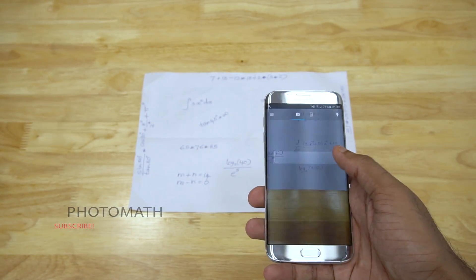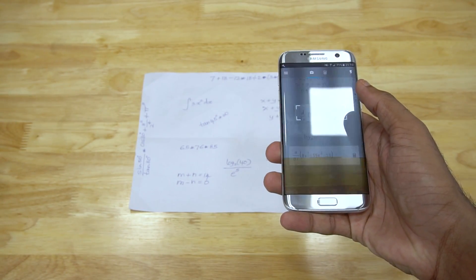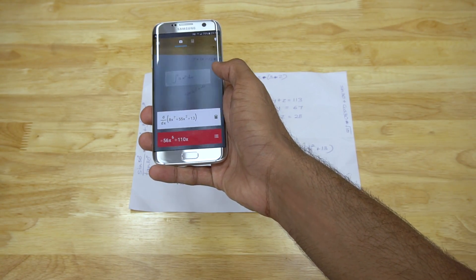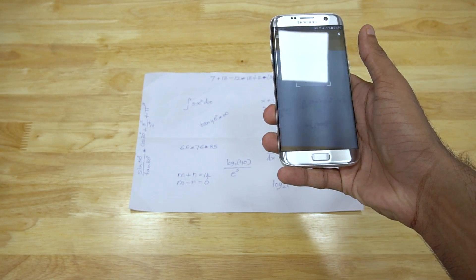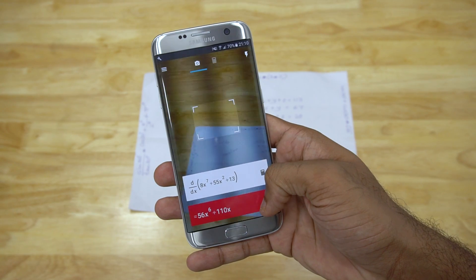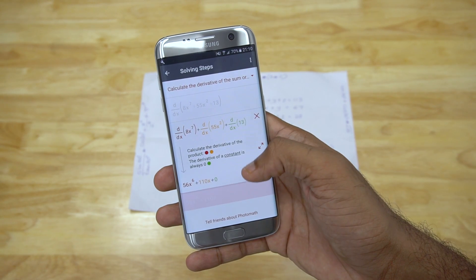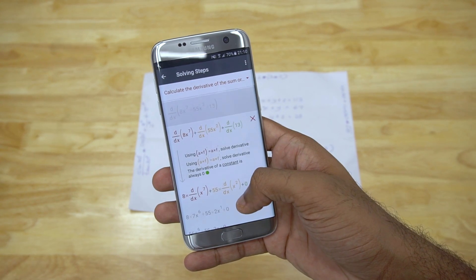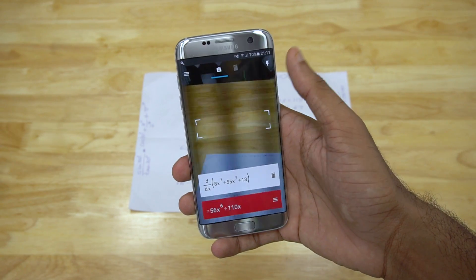With that, we get to Photomath. This is an app that would help you with your math homework. All you have to do is snap a picture of a math equation and it instantly displays the answer. What's even cooler is that it provides step-by-step instructions on how to solve the problem. The app rarely fails to identify the equation. In such cases, you can make use of the inbuilt calculator. There's also a toggle for flash just in case you need it.